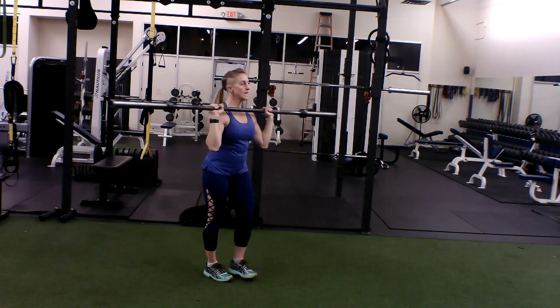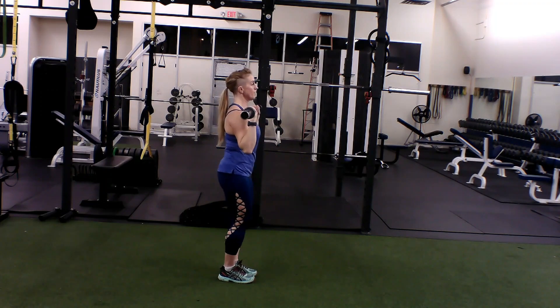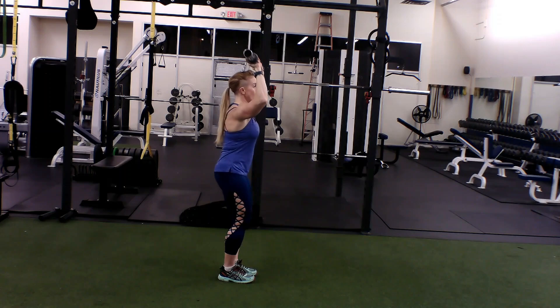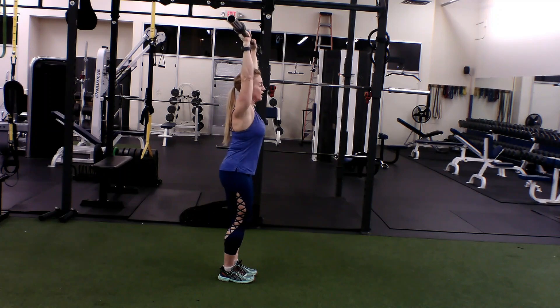The key is to just move enough that you miss your face, but don't lean back. Keep that core locked in and that neutral spine — press up.